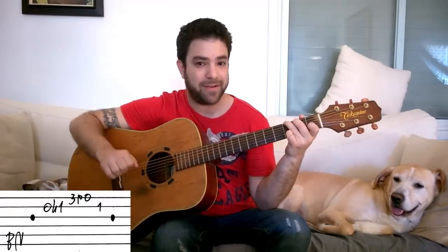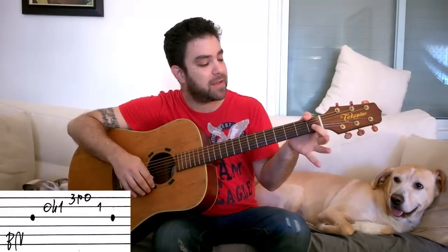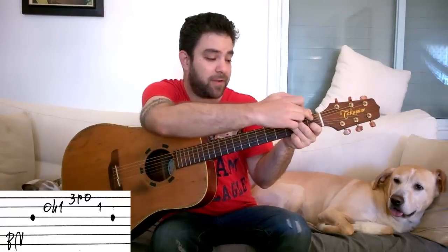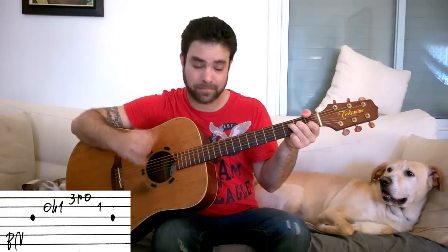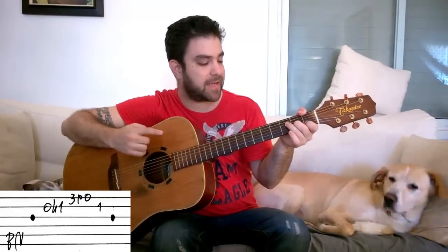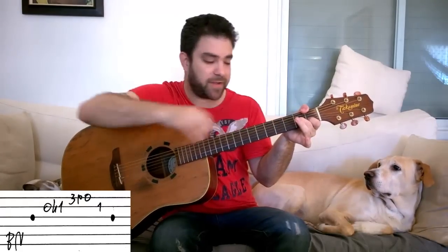Then with F, we do the fingerstyle F. The fingerstyle F uses the thumb for fret one on the sixth string, and the first, second, and third fingers for strings two, three, and four on frets one, two, and three — an F chord. But we leave the E string open, so we get an F major seven chord. For this exercise, I don't use the D string, so we take the third finger off the D string and just leave the thumb, the first and second fingers.